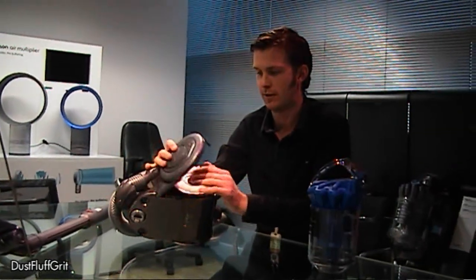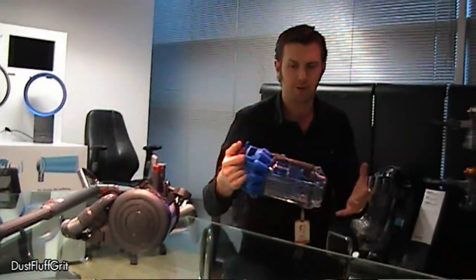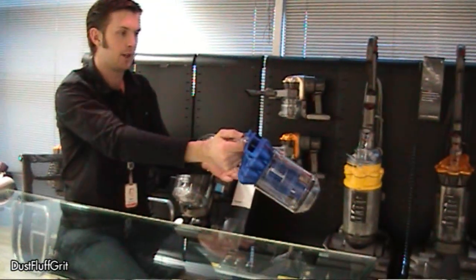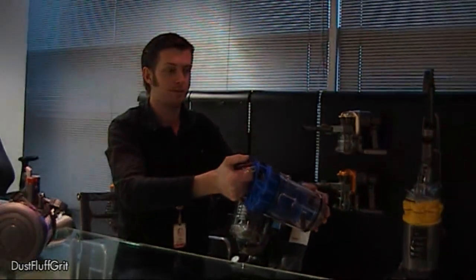As with all Dysons now, we also have hygienic bin emptying, so rather than have to wrestle the two parts of the bin and the cyclone apart and end up covered in dust, you just simply push that button, hold it over a bin at arm's length, and it ejects all the dust into the bin more hygienically. And here we go.